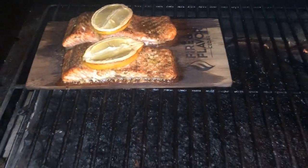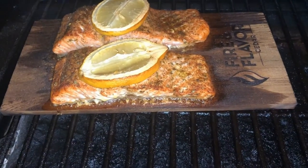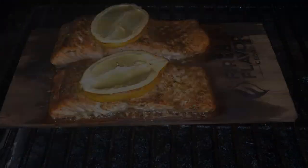It's been about 20 minutes — this fish is done. It's nice and tender. Let's get it off. The fish is off and we're ready to eat.